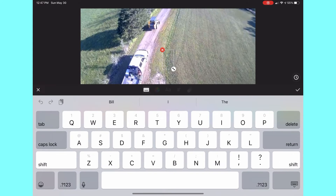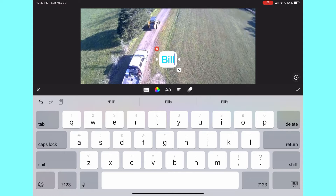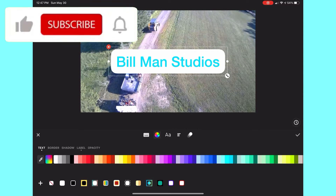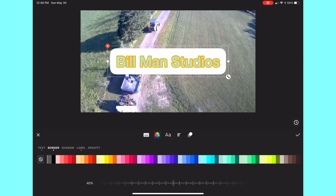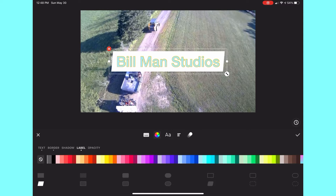Text is probably what I use the most on here. I can type in whatever I want — for instance, I'll type in Bill Man Studios. You can click the color wheel icon and change the text border, shadow, and label. It definitely brightens up my videos and makes them look way more professional. I can change between different labels, change the opacity and color, and drag to make the text bigger if I want to.